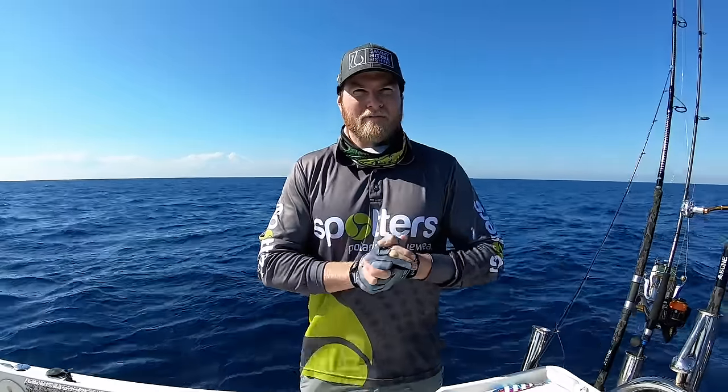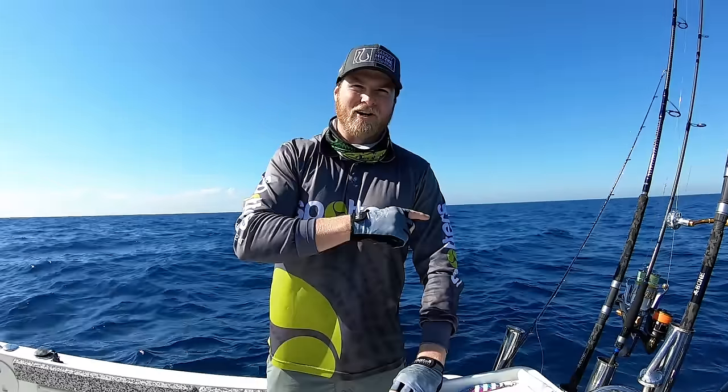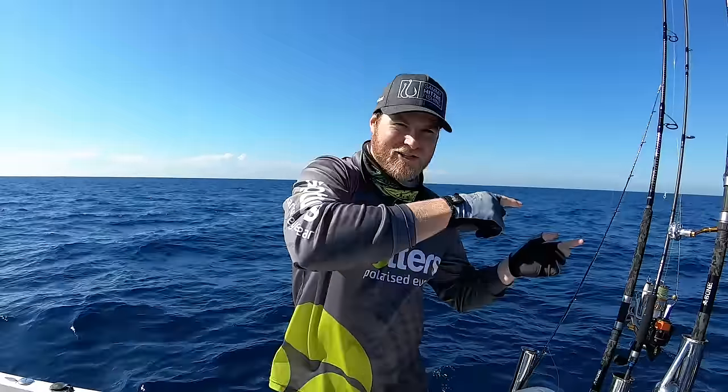G'day guys, Sammy Hitzke here and welcome to another Sammy Hitzke fishing adventure. We're here off Cape Morton doing a bit of jigging. To start this video off something a bit different, and by popular demand, I'm going to show you some technique stuff, then I'm going to show you the morning session we just had on the jig.